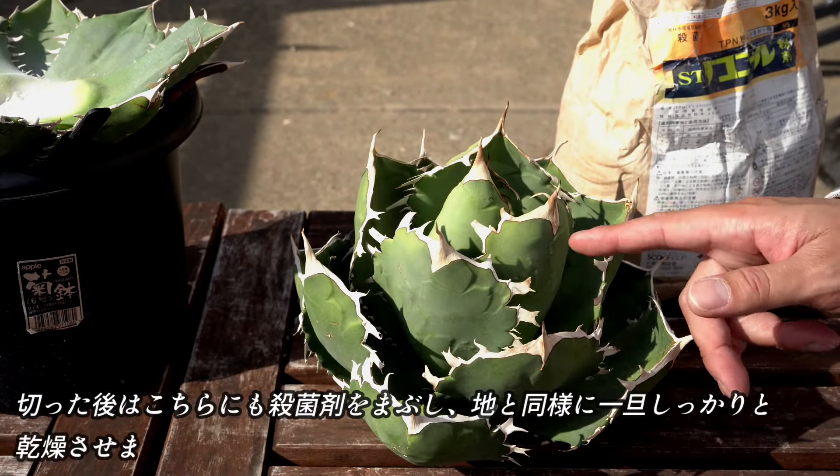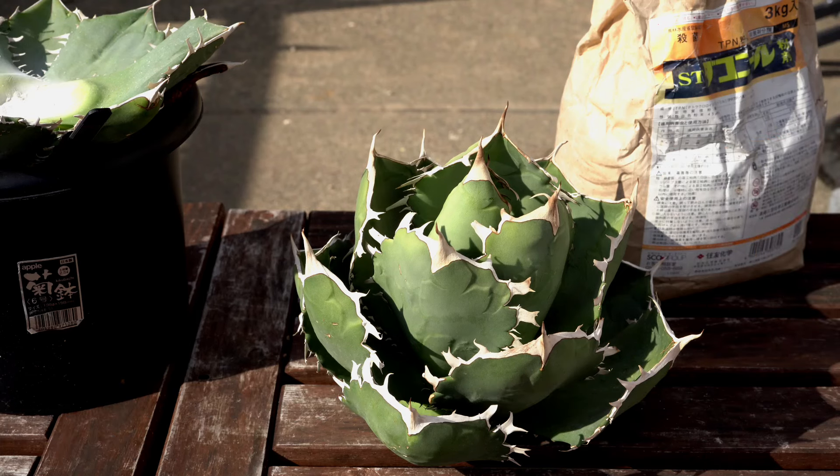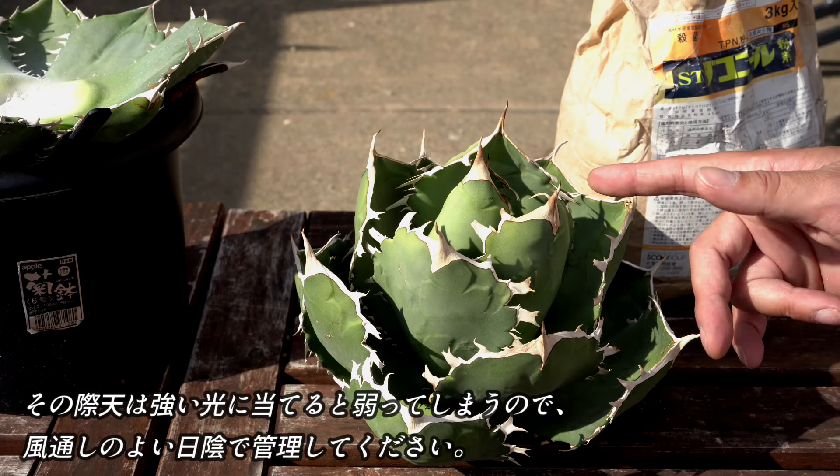切った後、こちらにも木口に殺菌剤をまぶし、地と同様に、一旦しっかりと乾燥させます。その際は、点は日に当てると弱ってしまいますので、